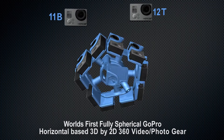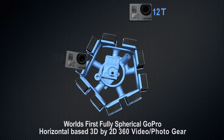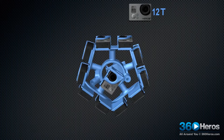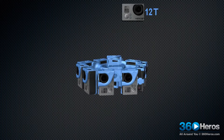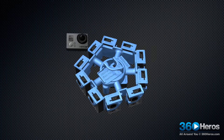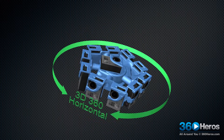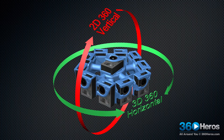Camera number 11 on the bottom and 12 on the top are then 2D blended into the 3D horizontal view. As you can see, we have 3D 360 video on the horizon and 2D top and bottom completing the full spherical view.